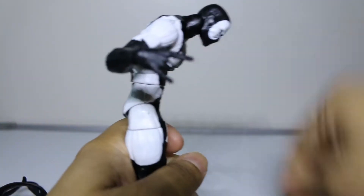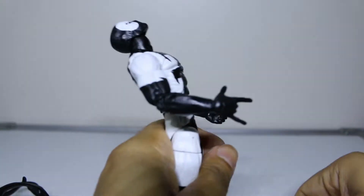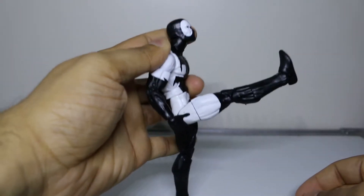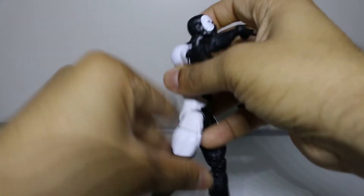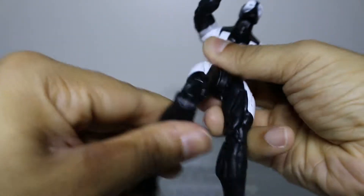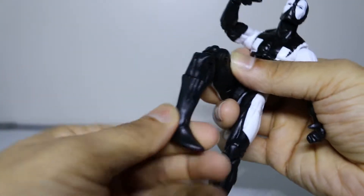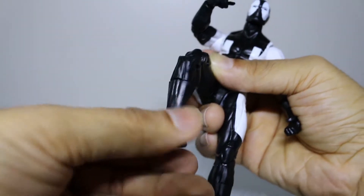Ab crunch - he can bend forward quite a bit and bend backwards about the same. He can kick up a really good amount - definitely want that. Upper thigh rotation of course, with double-jointed knees like any Marvel Legends figure. Boot cut rotation, ankle pivoting, and up-and-down ankle motion. He is solid on the ankle pivoting.